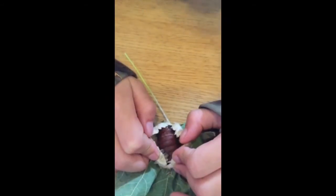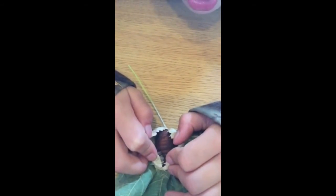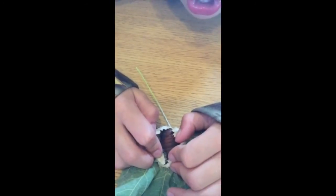Okay, so the directions say we have to close it back up and tape it until it hatches out. We'll show some other kids though before we do that.